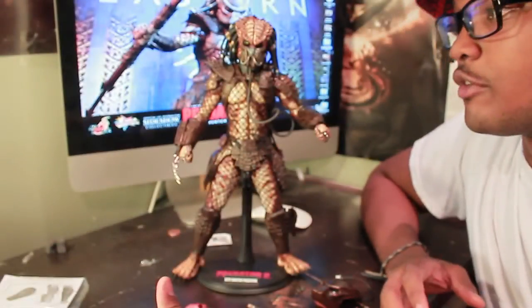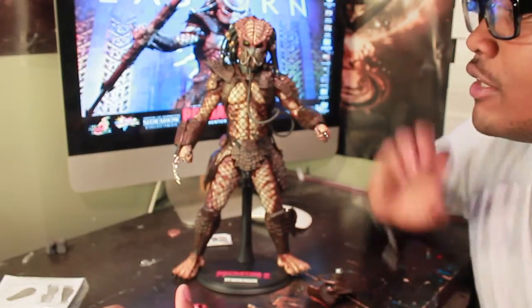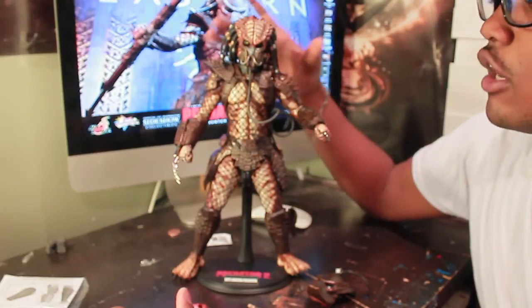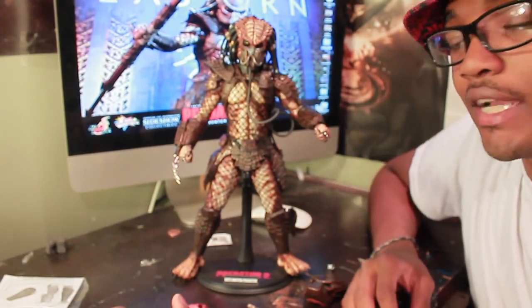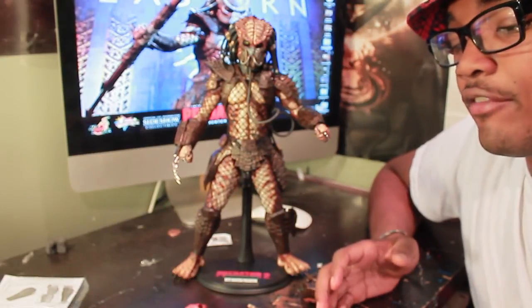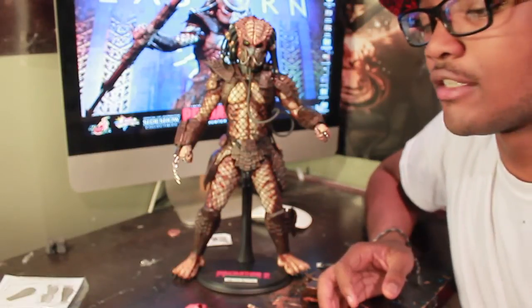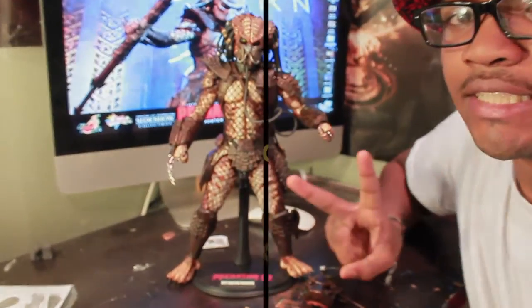So guys, I hope you enjoyed this review of City Hunter from Predators 2. I'm really liking this guy — he is going right on my shelf. I'm happy they did this guy. The dreads are nice, the armor is amazing. Thank you guys for watching. Don't forget to rate, comment, and subscribe to It's Oris, or It's Scott Oris if you will. Add me on Facebook or Instagram. I want to know if you guys are liking this review and what you want me to review next. Thanks guys. Peace.